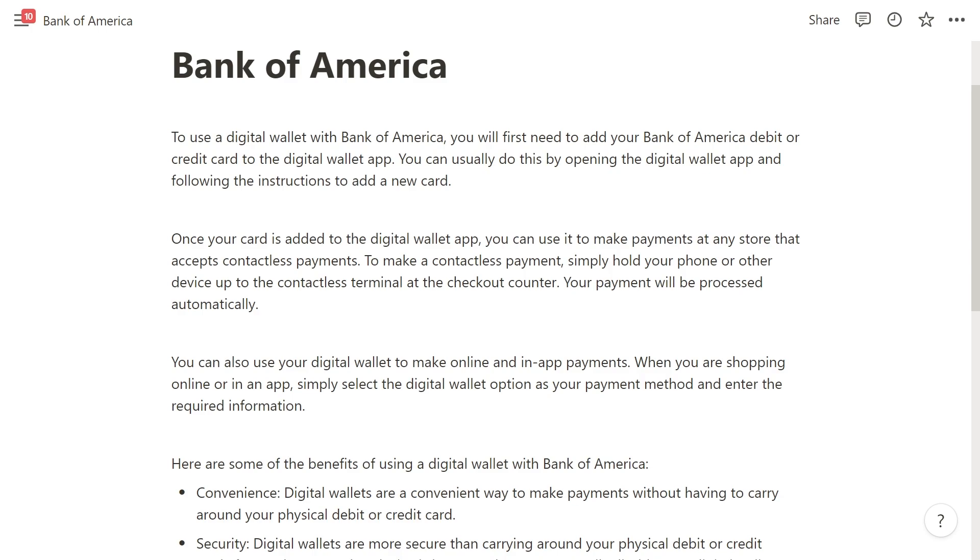You can also use your digital wallet to make online and in-app payments. When you are shopping online or in-app, you simply select the digital wallet option as your payment method and then enter the required information.